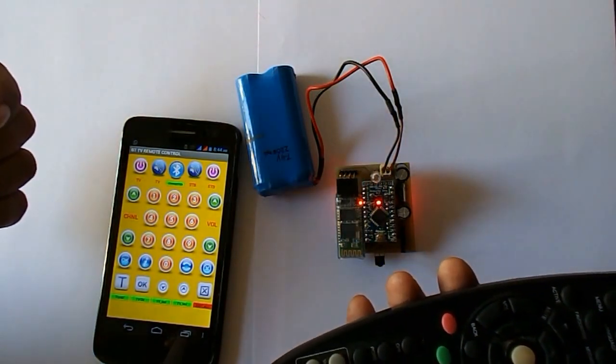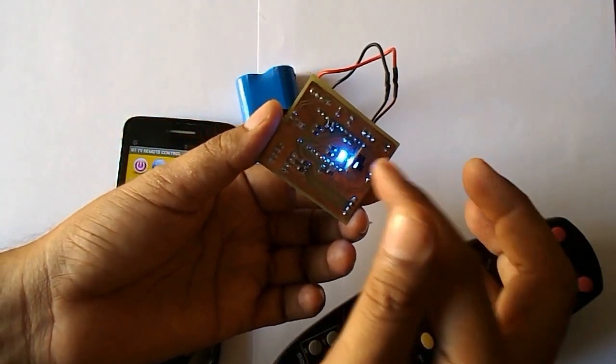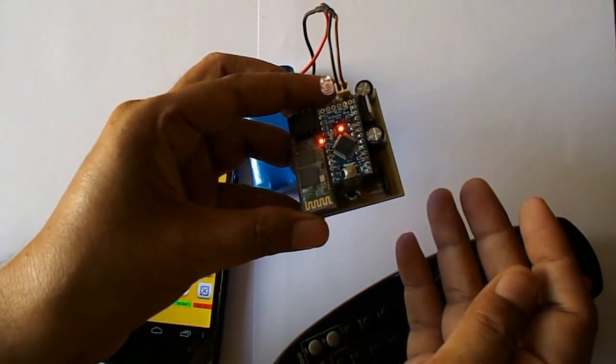And further we'll be able to use those recorded keys. So in this condition it is in recording mode, and if I change the switch, now it is in the mode where I'm able to use these keys.